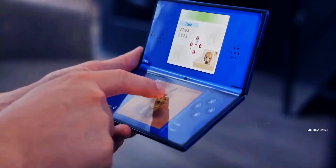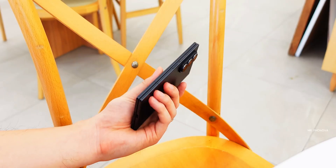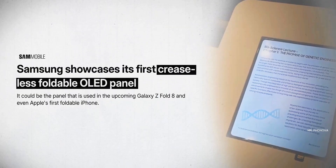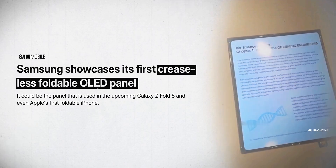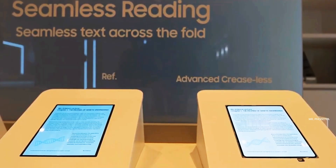What's up guys, Mr. Fanova here, and it seems like Samsung may have finally figured out one of the biggest problems with foldable phones — the crease right down the middle of the display. At CES, Samsung showed off a new foldable panel that they're calling Advanced Creaseless Display, and at first glance, it looks like there's basically no visible crease at all.